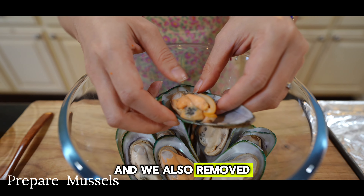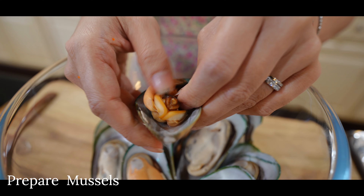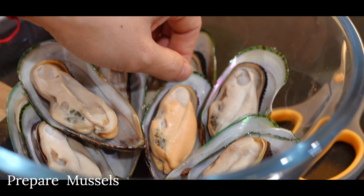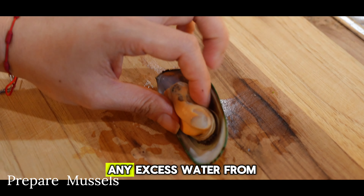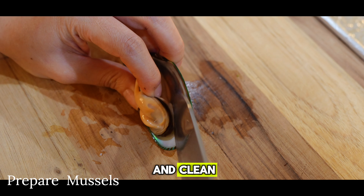We also remove the little string and beard they're attached to. You can use a pair of scissors to help remove the mussels. Make sure you drain off any excess water from the mussels after they've been washed and cleaned.